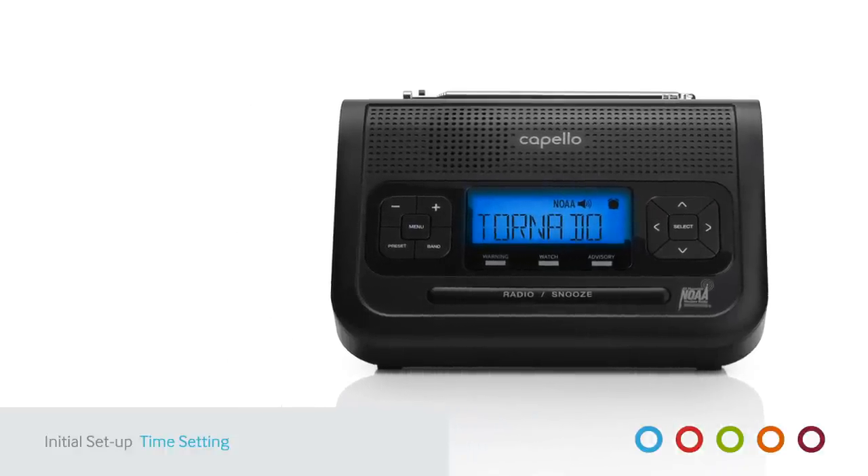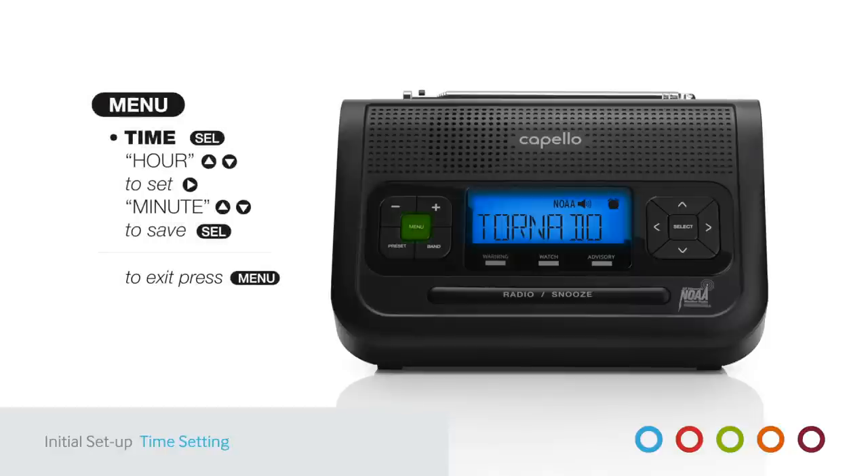Let's begin with Time — it's the first menu option when you press Menu. When Time is displayed, press Select and the hour digits begin to flash. Use the Up or Down arrows to set the hour; A.M. changes to P.M. as you scroll through the hours. Then press the Right Arrow to move on to minutes. When finished, press Select to save.